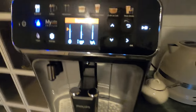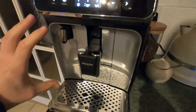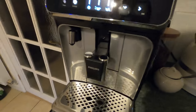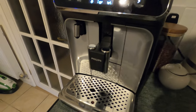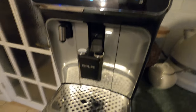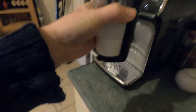The real star of the show is the Latte Go milk container. It makes the machine very easy to clean. Here it is - you can see it has milk in it.